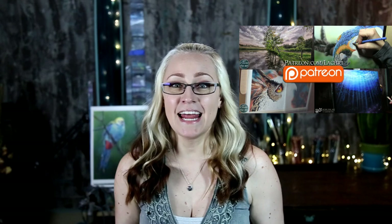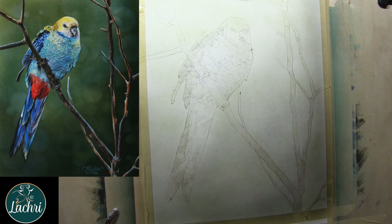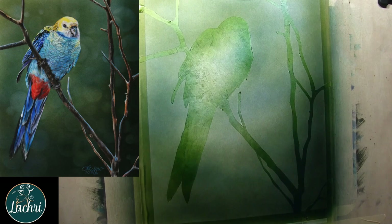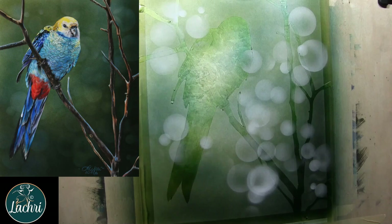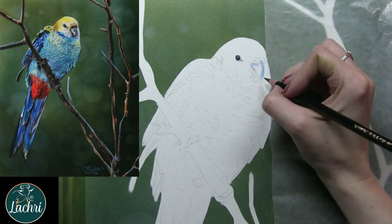Now let's move on to this tutorial and talk more about the paper as we work. You can see this portion in real time on the live stream. Essentially I've covered everything with my frisket, which is basically a low-tack transparent tape, and then I used an exacto knife to cut my shape out. Now I can just airbrush over everything without worrying about getting paint where I don't want it. I used a stencil, added some circles, and then airbrushed green on top to tone it down.